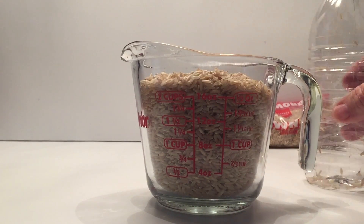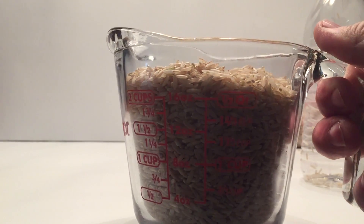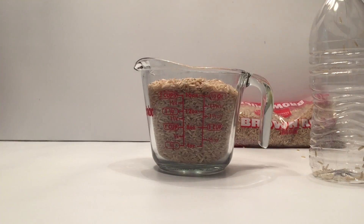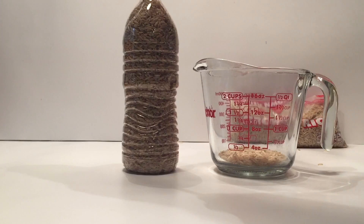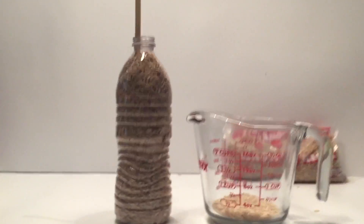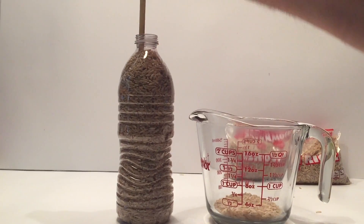Here I poured it into a measuring cup. We can see a little over two cups of rice in that compact rice bottle. When we emptied it out, I was able to see that I had about a quarter cup more rice in the compacted version, which had friction on our side. I hope you enjoyed this video — remember to click thumbs up and subscribe. Thanks for watching.